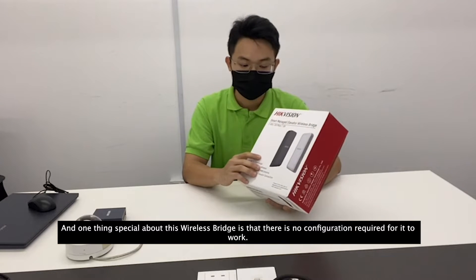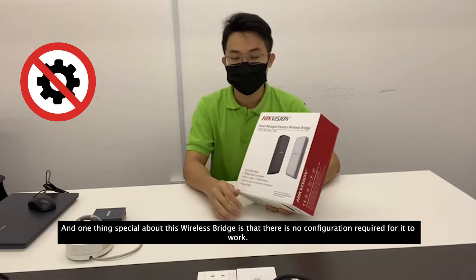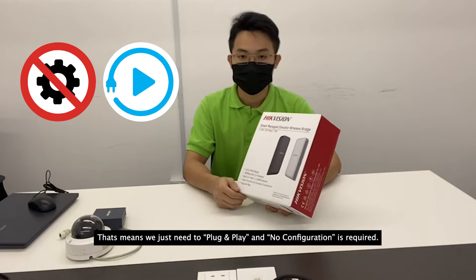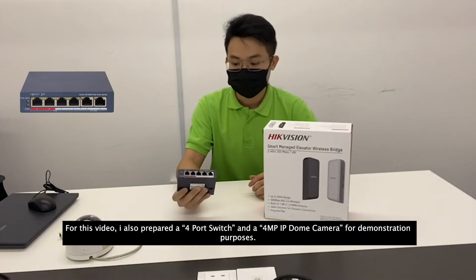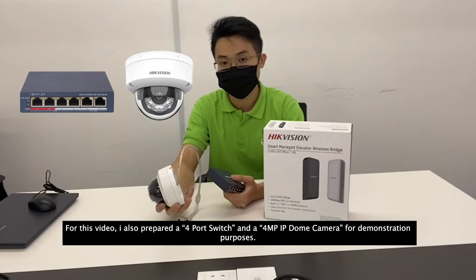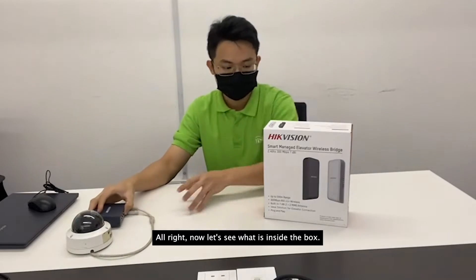One thing special about this wireless bridge is that no configuration is required — you just need to plug and play. For this video I also prepared a four-port switch and a 4MP IP dome camera for demonstration purposes.